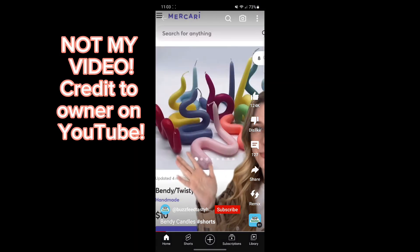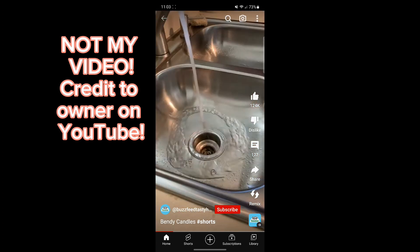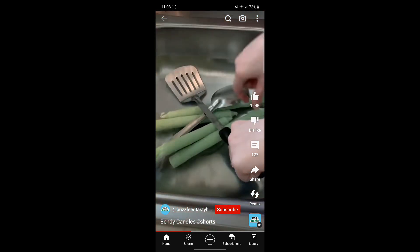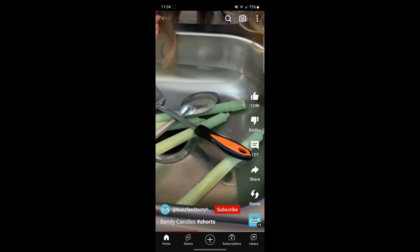I'm making the twisty ones. First I filled the sink with hot water out of my tap. Once it was full I threw my candles in and quickly panicked because I realized that they float, so I threw some spoons on them and this worked kind of.